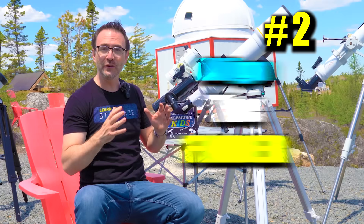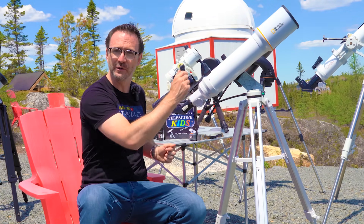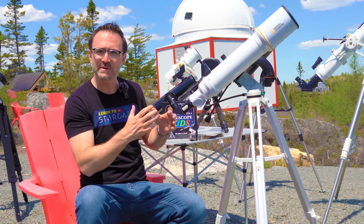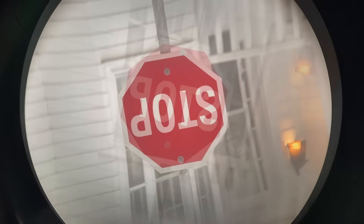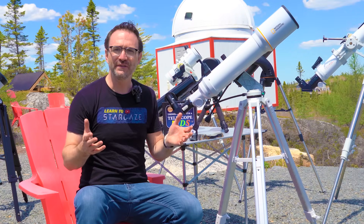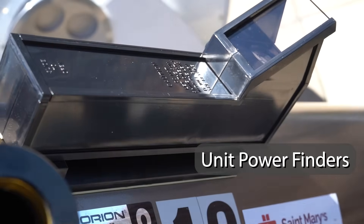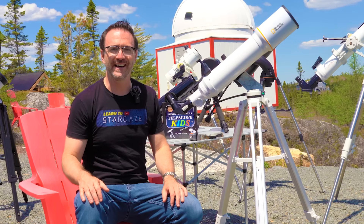Number two: now that we know we've got the correct gear, we need to align the finder to the telescope. Finders come in various different types but this concept can be used for all designs. Note that finder telescopes may rotate or mirror-reverse the image — it's not broken, that's just how it's designed. That's one reason I prefer unit power finders like Telrads, quick finders, and red dot finders — those that don't magnify the sky at all.